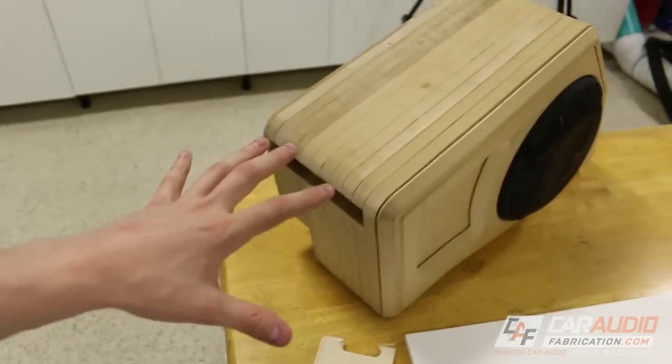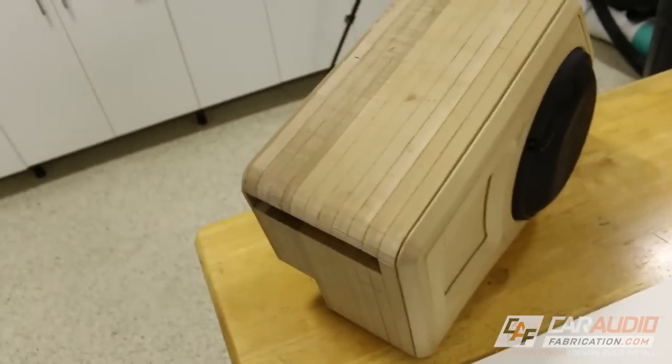Hey guys, welcome to Car Audio Fabrication. Here on this channel, I like to do car audio reviews, lessons, tutorials, and build log videos like this one, where I go through the step-by-step thought process and actual fabrication process of building things for custom car audio. If you are new here and you'd like to subscribe so that you're notified when I upload future videos, that would of course be appreciated.